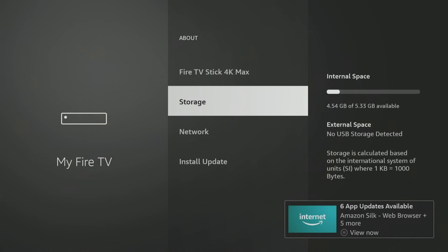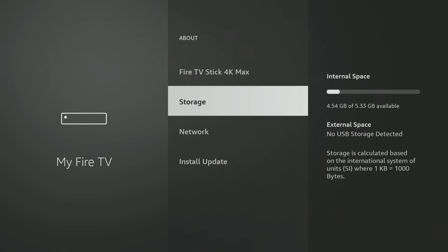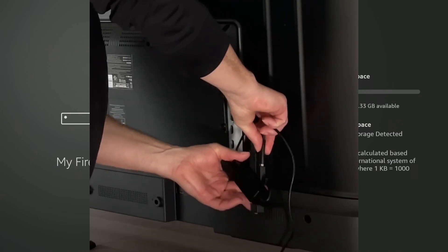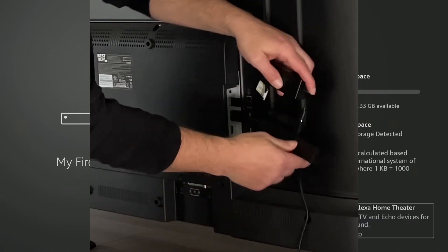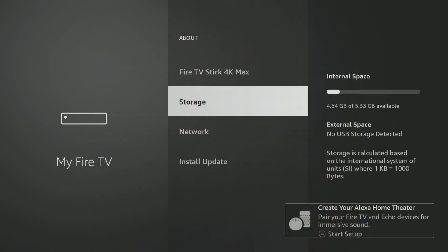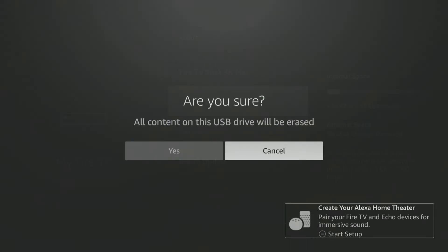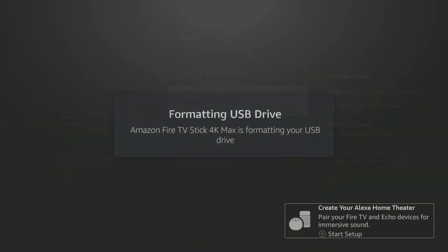Go ahead and watch that previous video if you haven't already on how to connect everything. What I have right now is the OTG adapter, a hub, and the powered adapter all connected on this TV. Now I'm going to go ahead and plug in the external drive. This is a two terabyte drive and I'm connecting it directly into one of the USB ports on the hub. When you connect it, it should automatically prompt you how you want to set it up. You're going to go to Device Storage. All content on this USB drive will be erased — you have to say yes, so go ahead and say yes. It will format the drive for you.